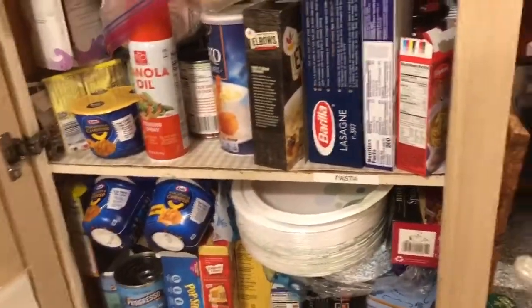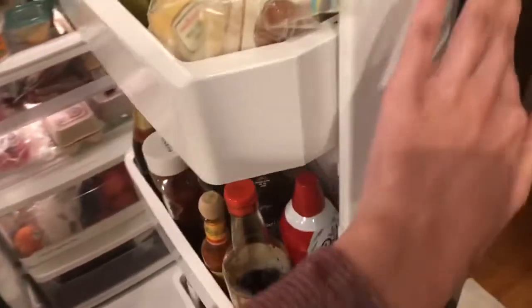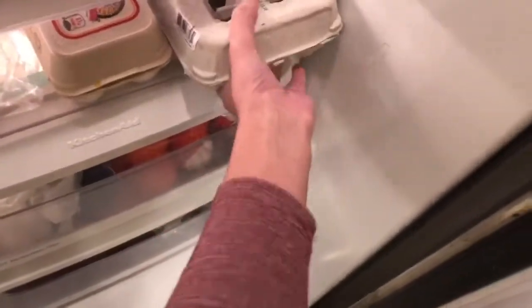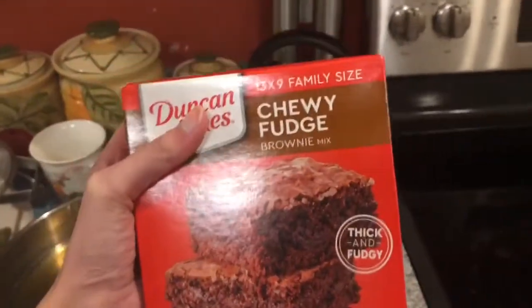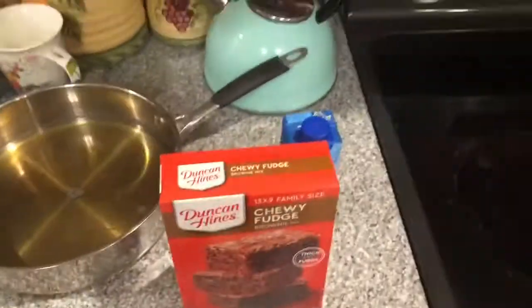I'm pretty sure this is the oil... I don't see any other oil so I guess this is it. And now we need eggs. And of course we can't forget about the secret ingredient to these homemade brownies — chewy fudge brownie mix. I mean, I'm making them at home so it's still homemade, right?